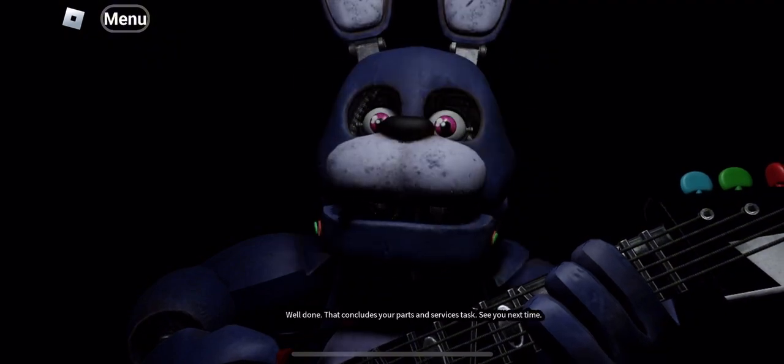Then close up the faceplate and we'll call it a day. Well done. That concludes your parts and services task. See you next time.